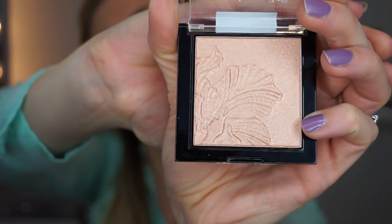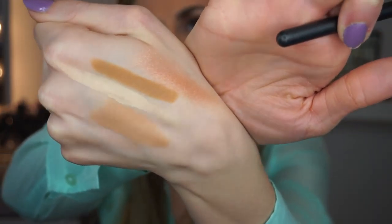The next product is probably the most exciting to me in this whole collection — this is their Mega Glow Highlighting Powder. I haven't even touched it yet. How beautiful is this? It's like a peachy pink shimmer highlighter. I'll show you on my hand what this looks like. This is not really a traditional highlight — to me it's more like a luminizing blush. I'm going to focus it more in the center of the cheek to give a nice glow. It's a little bit powdery but not crazy powdery.